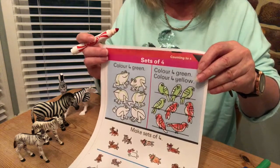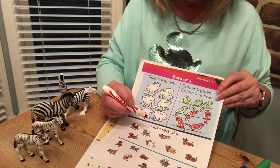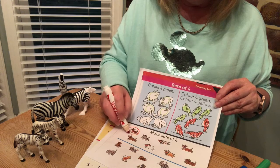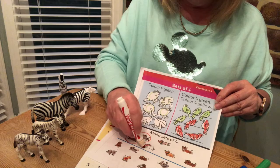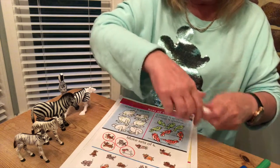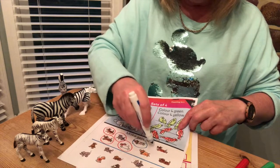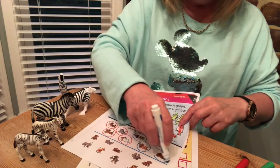Now this one says make sets of four, so I'm going to do four in red with these puppies: one, two, three, four. Let's see if there's enough to make another set of four — I'm going to do blue this time. Here we go: one, two, three, four. Another set of four!